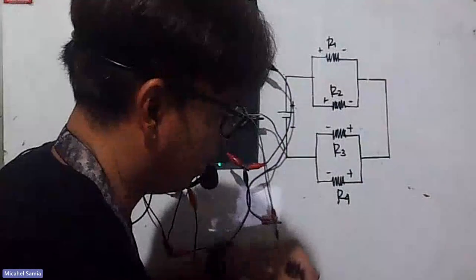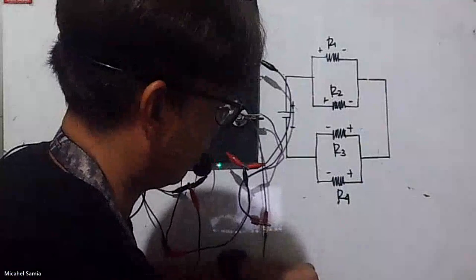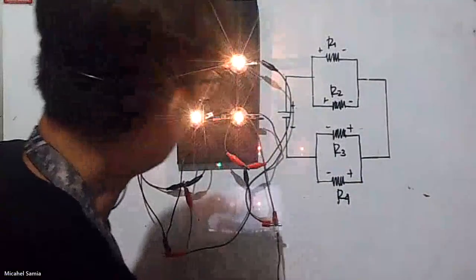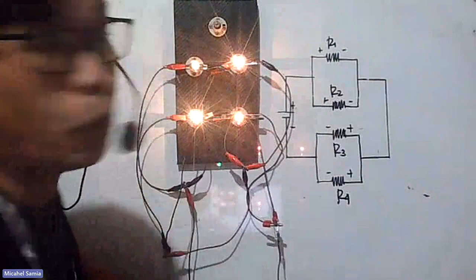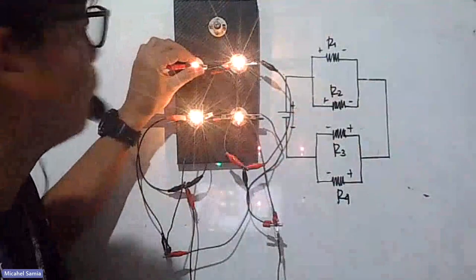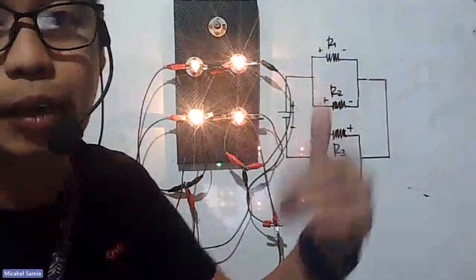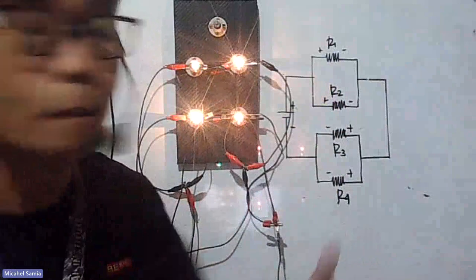Let's place the final wire on the negative side of the battery. As you can see, all bulbs are lit and their brightness is equal — hopefully you can see the light. It may look dim because of the camera angle, but they have equal illuminance. All four bulbs have the same brightness.